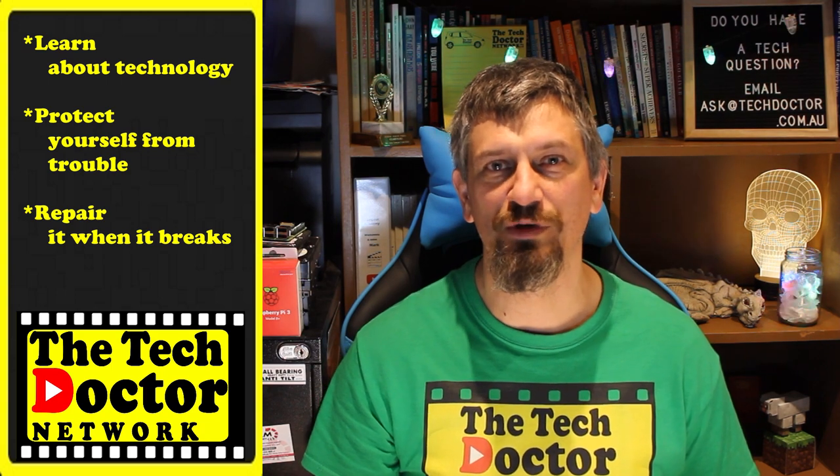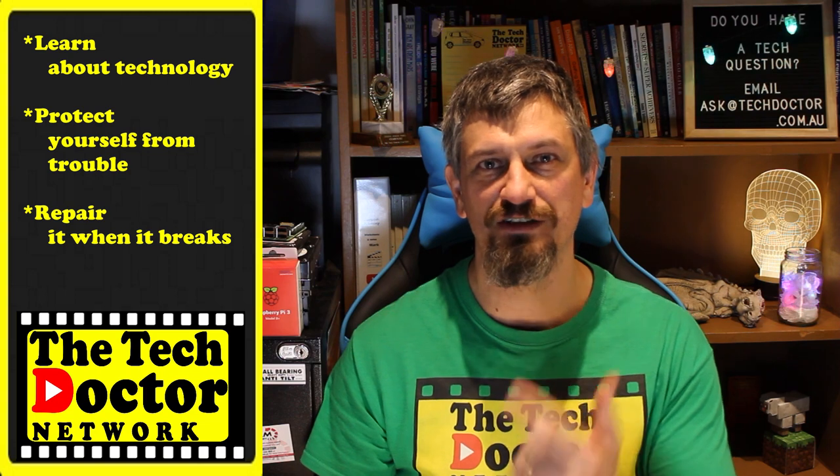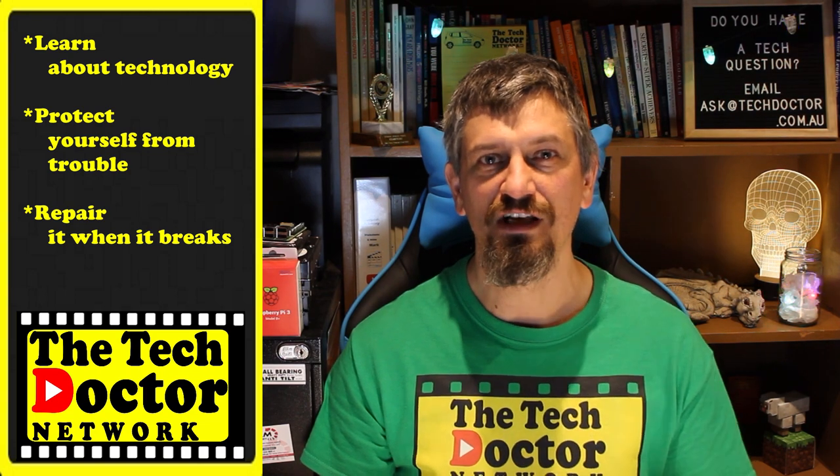The Tech Doctor exists to help you become your own technician — learn about the technology, protect yourself from the bad guys, and fix it when it breaks. If you're watching this on YouTube, there are some older videos you may not have seen. You can subscribe to the channel by clicking down here, or to our mailing list by clicking up here. Thank you so much for watching. Have a great day and I'll see you on the next episode. Bye.